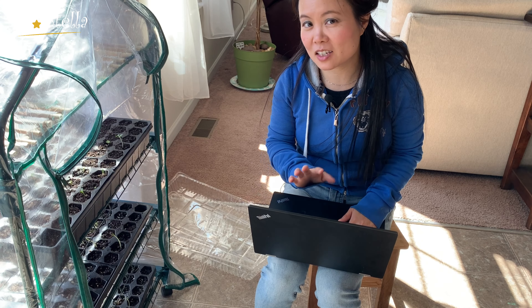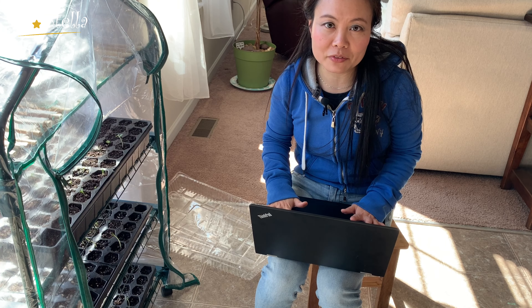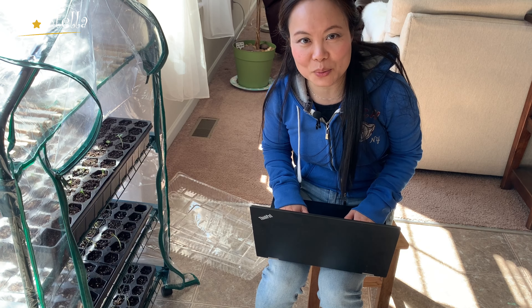一般这些苗出来以后，我就会在seed starting schedule的Excel里面做一些更新。这样明年或者以后自己的知识就会越来越丰富，我觉得做好笔记非常重要。那么现在我们就来一起开始学习如何在室内育苗吧。